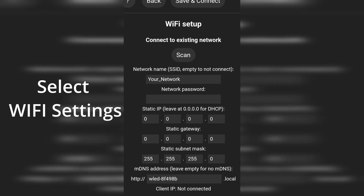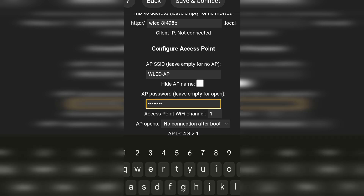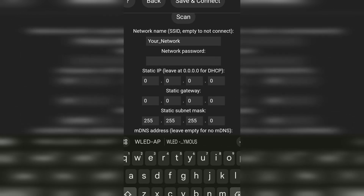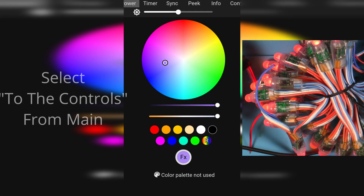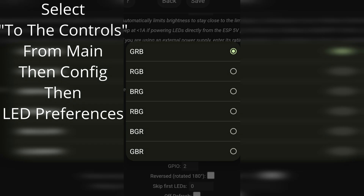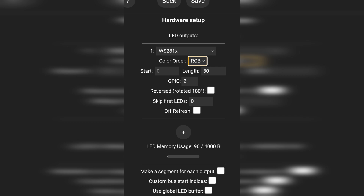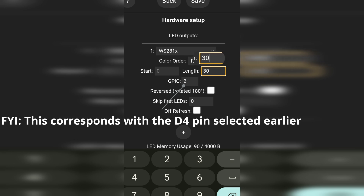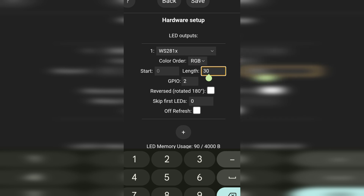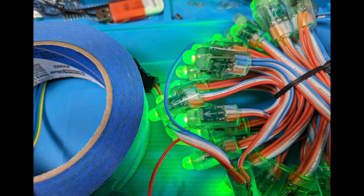Once you're in the interface, check out some of the settings. You can change the network name and password, or decide to connect to your wireless network later. Play with the color wheel for a bit. If your colors don't quite look correct, navigate to the system settings and try changing the options in the dropdown - we've had cases where we needed to change from default to RGB. Also make sure this number is set in the menu to match the number of LEDs you have in your connected segment.